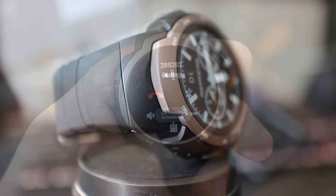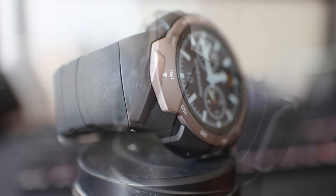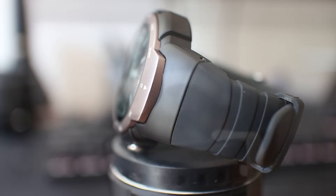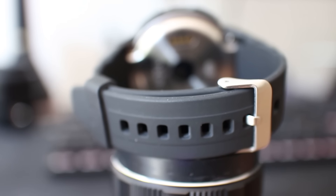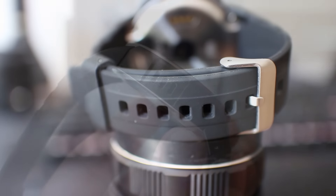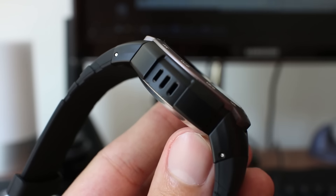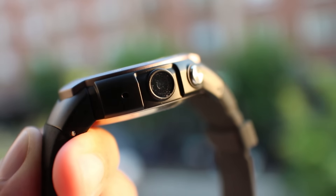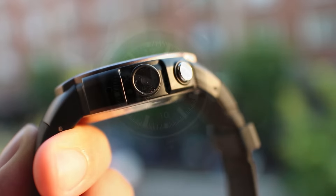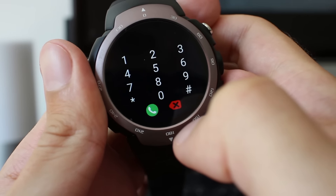Build quality of the device is solid. External casing is made of hard plastic which feels excellent on touch. The wristband is made of soft plastic and it also feels excellent. Speakerphone and microphone are present and they perform surprisingly good. Sound from the speakerphone is loud and clear considering that this is a smartwatch, and people from my conversations reported that they can hear me well, so the microphone is also good.